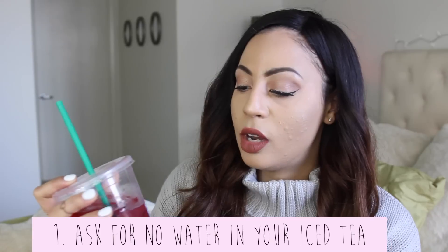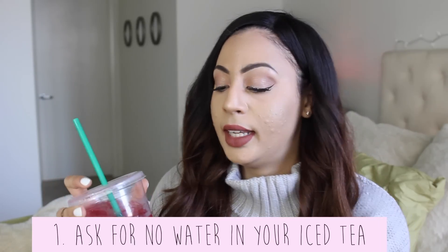My first hack is when you're ordering an iced tea, skip the water. When you order something like an iced passion tea, they mix the concentrate with water. So if you like strong tea, this is definitely the way to order. You get more bang for your buck — it's not watered down, it's more flavorful and tastes a million times better. Ask for your iced teas without water; there's no extra charge.